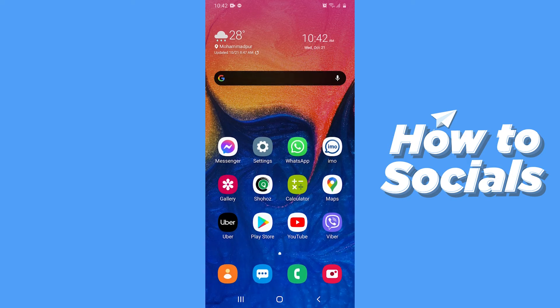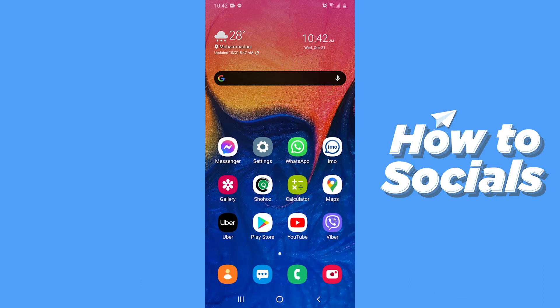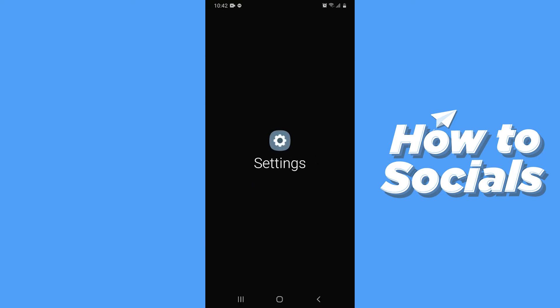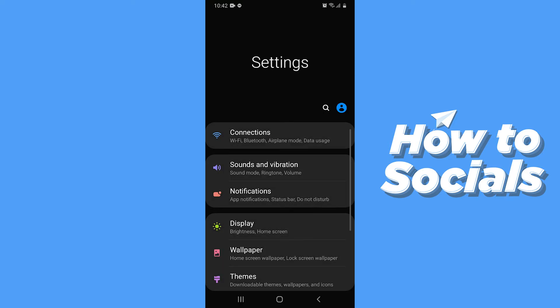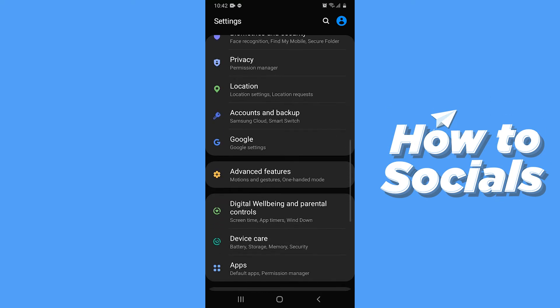Hello guys and welcome to How To Socials. In this video I'm going to show you how to enable one-handed mode on your Samsung Galaxy device. Let's start — first open Settings on your Samsung Galaxy device, then scroll down and tap on Advanced Features.